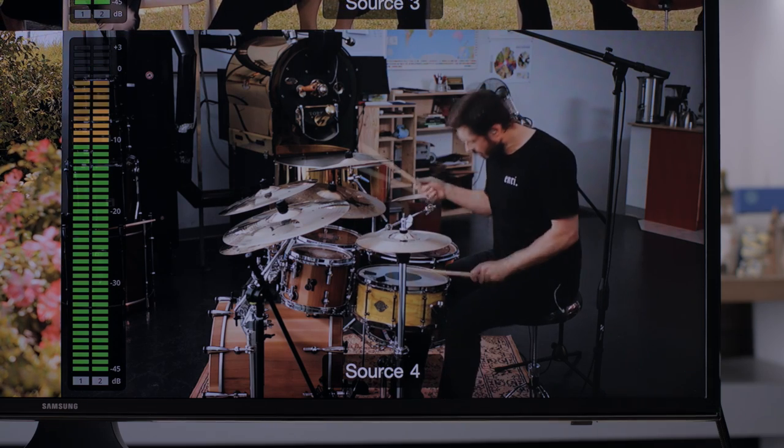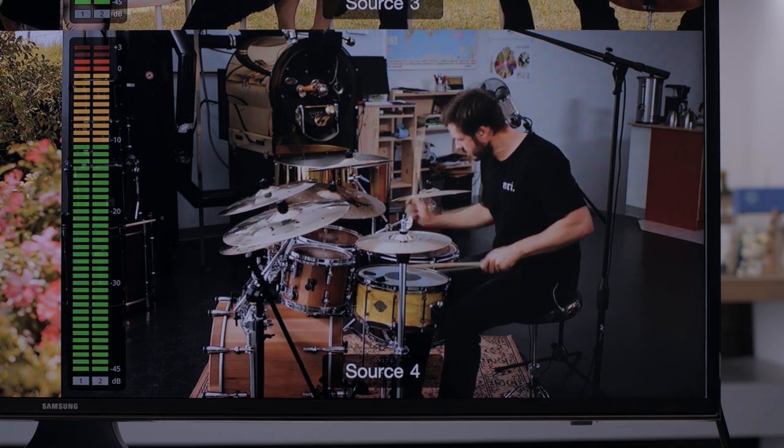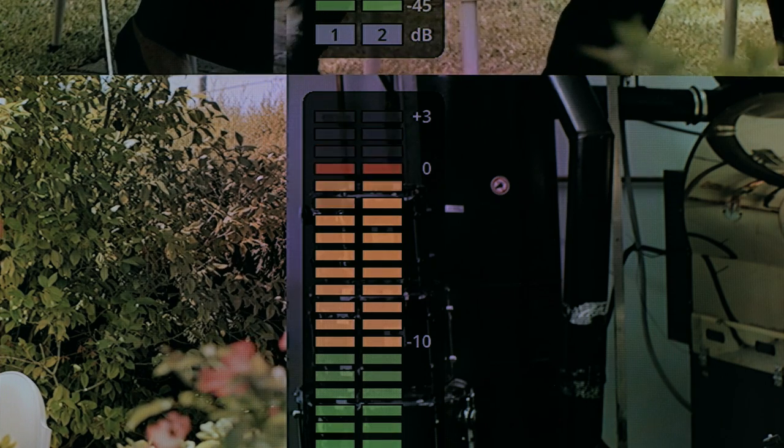It's a truly professional design, perfect for broadcasters because it also includes on-screen labels as well as accurate level meters. The audio level meters conform to the VU audio meter specification, with all the correct blue sticks, so you can use them in professional installations.